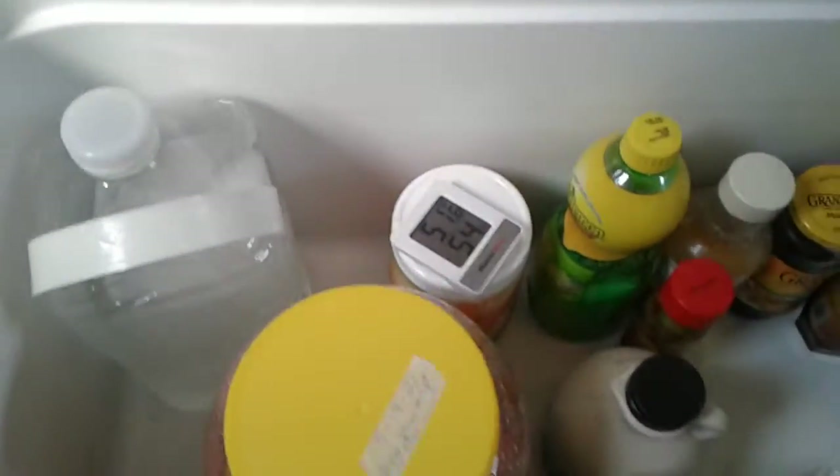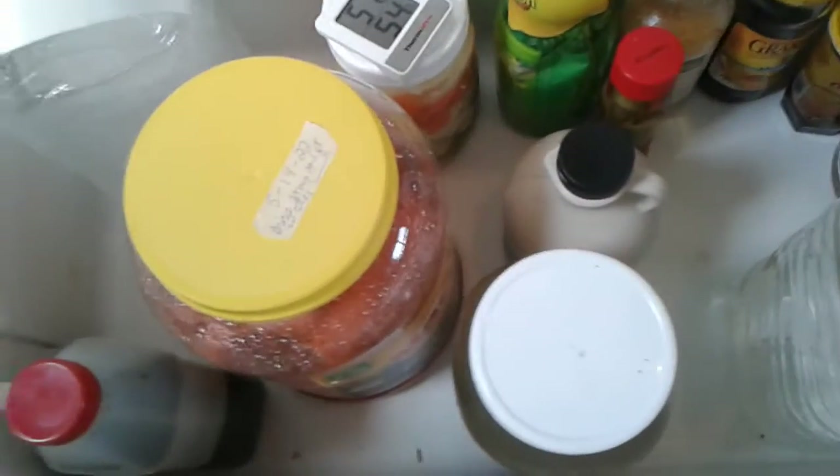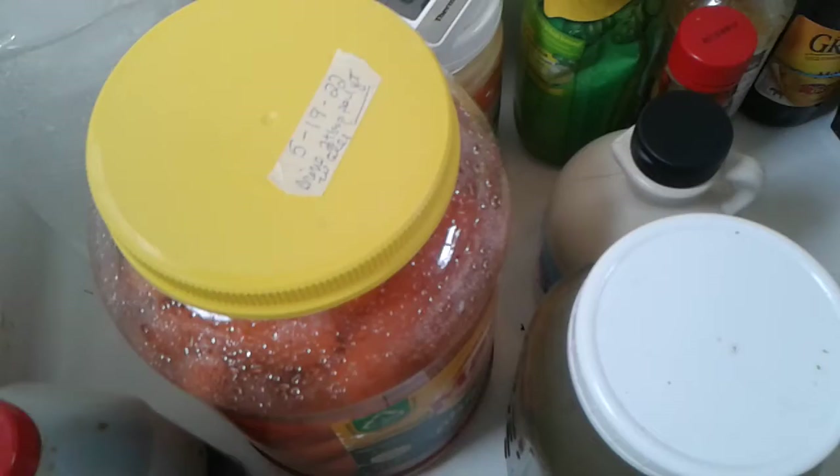I freeze water jugs and you can see it's 51 degrees in here, so that's plenty cool enough for things I keep in here. Even my fermented veggies — that right there is brine water with carrots in it; it'll just keep them longer.